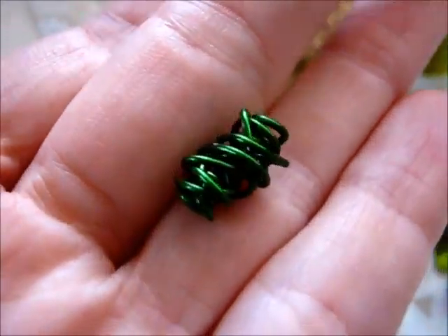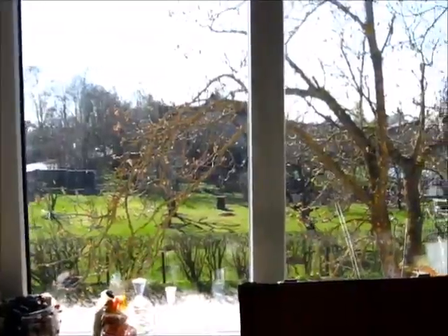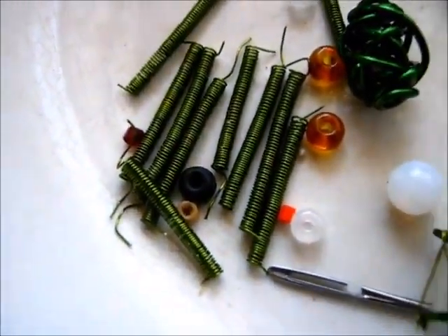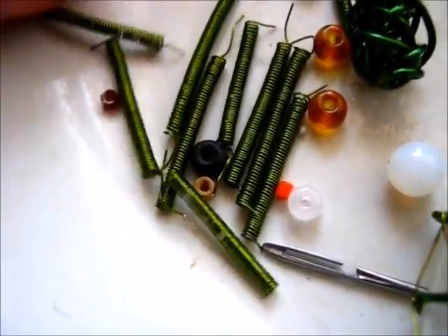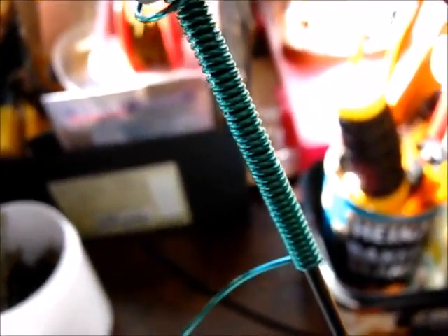I have curled up some wire squiggles from the same green wire that I've been using here. I've coiled up all those little rolls. Some more coiling.